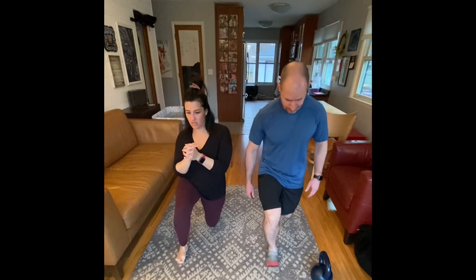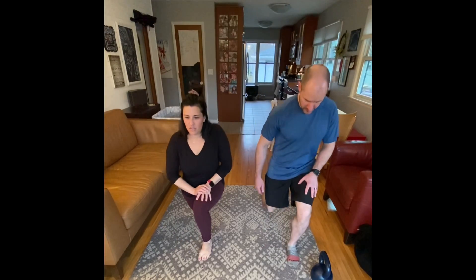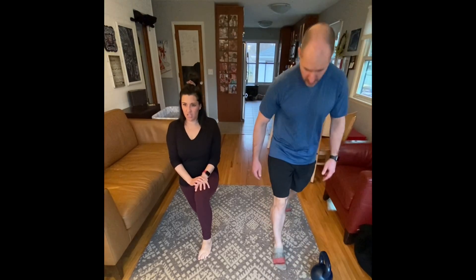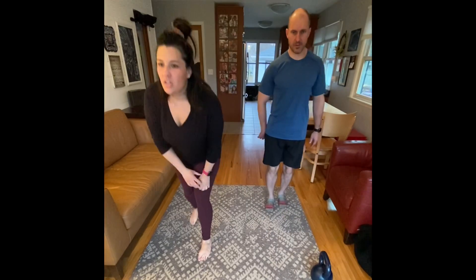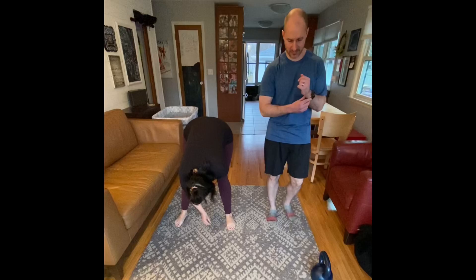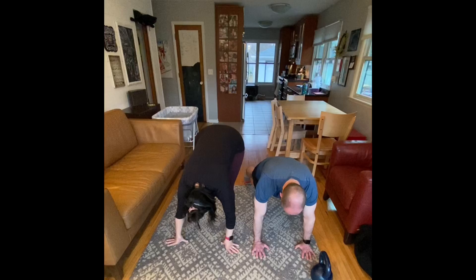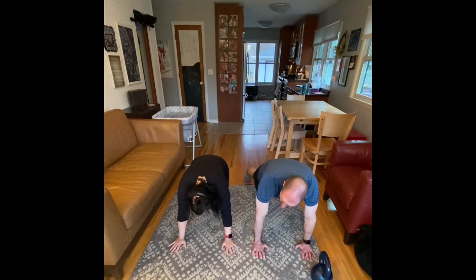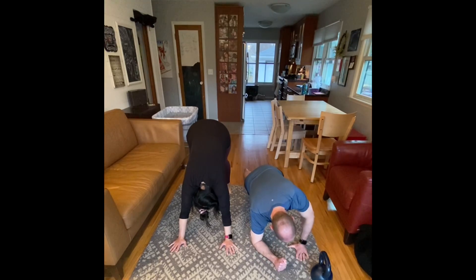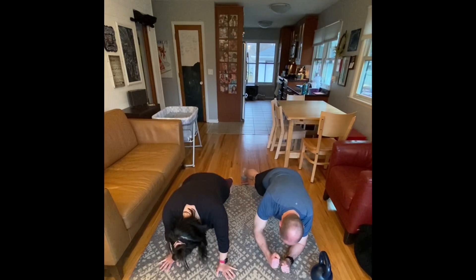Today is a strength day. On Fridays we do our intervals — we call this straight sets. You'll have two distinct movements: a lunge, which you see us warming up with right now, and a plank or plank to push-up. Any lunge will work. If lunges don't feel good for your hips or knees, try squats, step-ups, or something else. For the second move, it can be anything — a push-up, a plank, or even a standing overhead press.